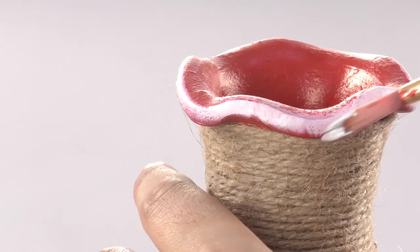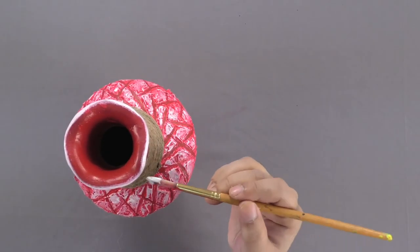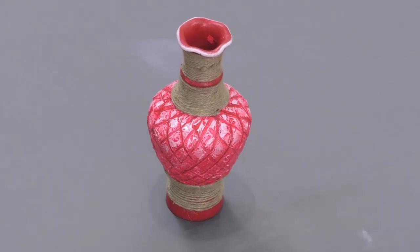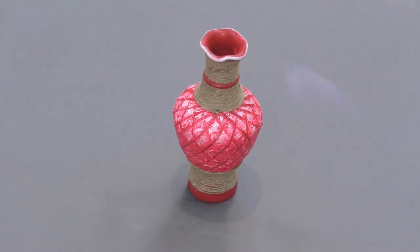Take some white fabric color and paint the mouth edge of the pot with it. This way, your decorative vase is ready. You can use it as a creative decoration for your house.